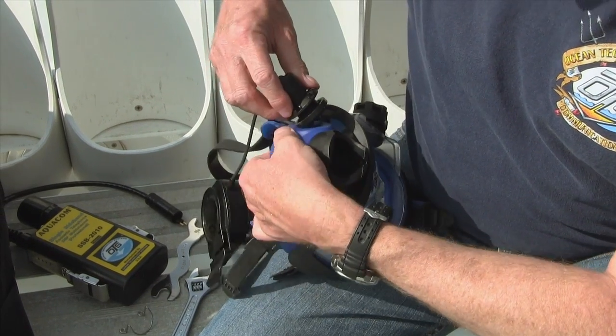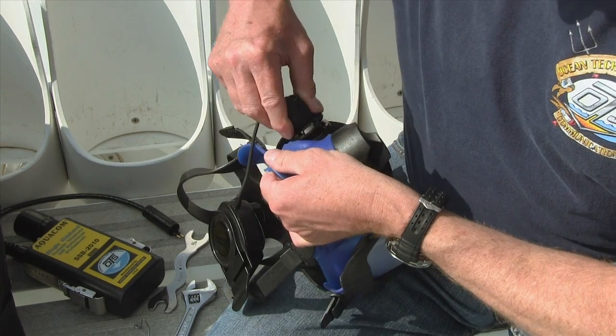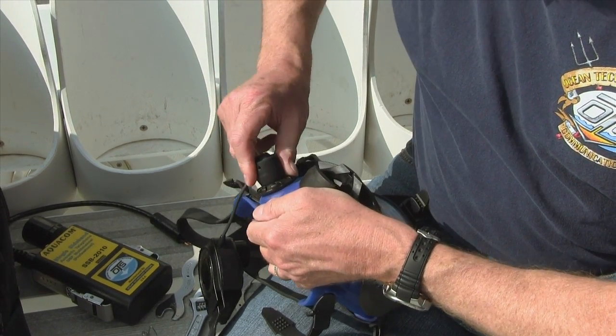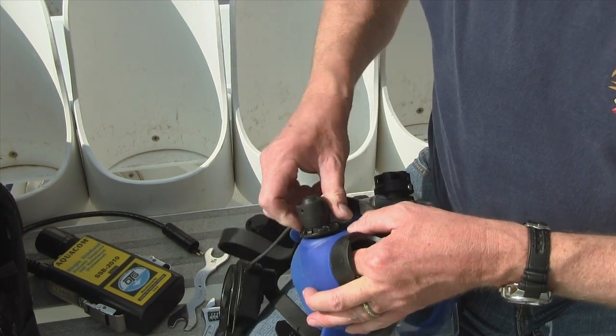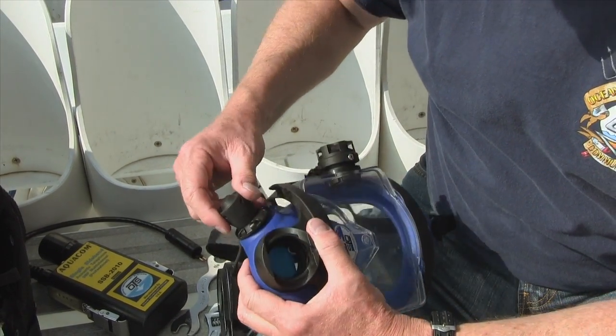So when you get it down to this part here, you're just going to sort of stretch this part, and it'll insert in just with a little twist and a rotation. Get a finger on the inside there as well, and then that works in just like that.